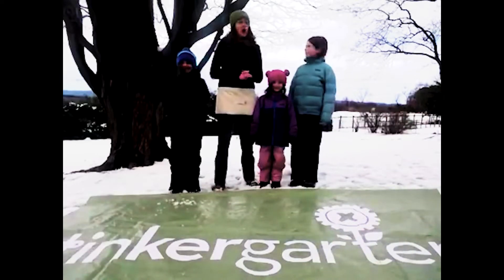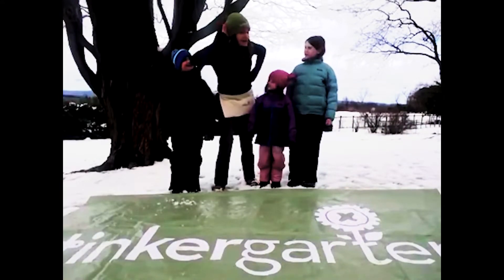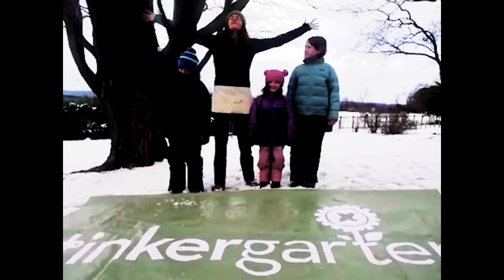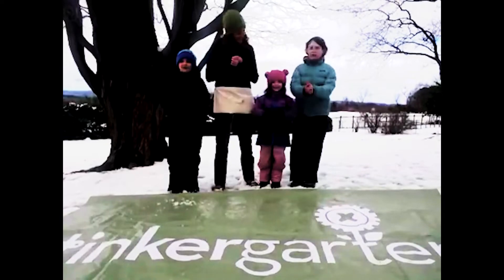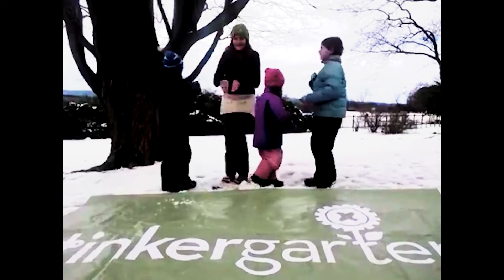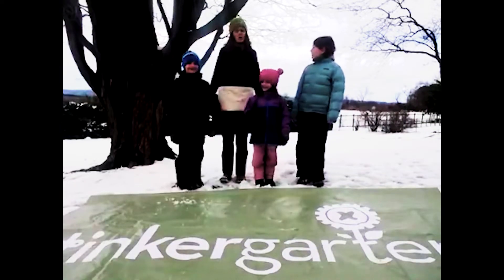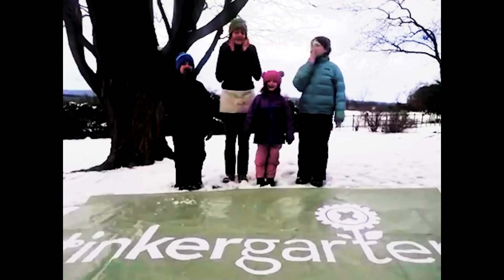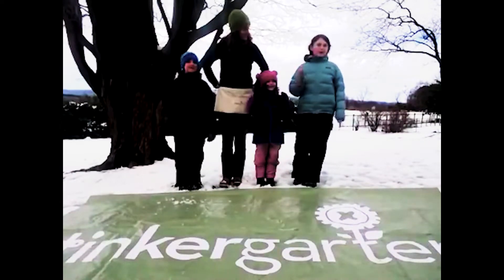Warming up our senses! Open our eyes to look around. Tune in our ears to hear some sounds. Open our noses to smell the spring. Warm up our hands and feel everything. Spin in circles. Bending down. Move our muscles. Jump around. Open our mouths to take a taste — but only when tasting safe.